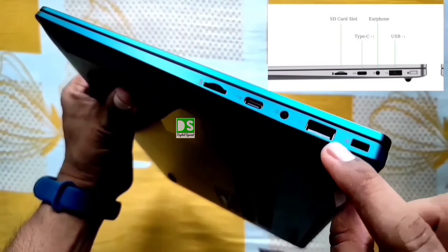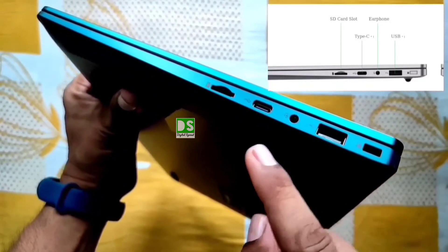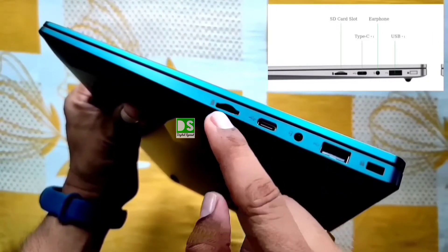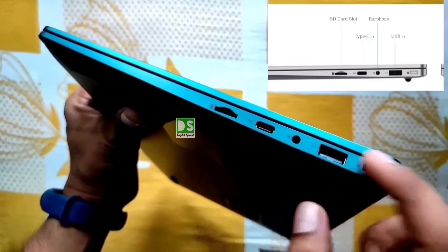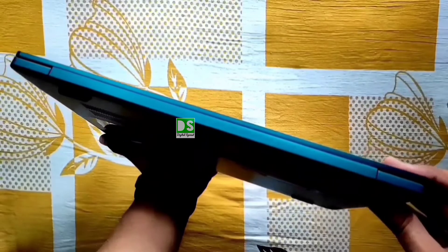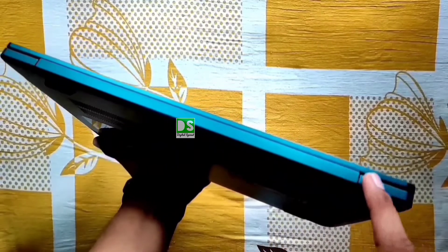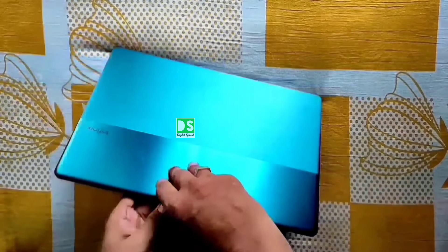From the right side: Kensington lock, then USB Type-A port, earphone jack, then a Type-C port — this is the second Type-C port — and then an SD card slot. This is the side view of the hinge portion — clean and smart look.